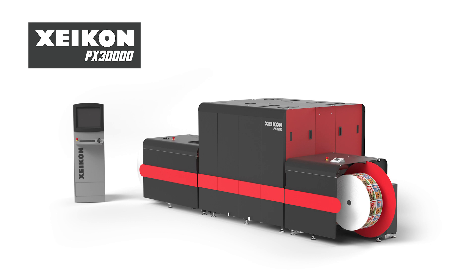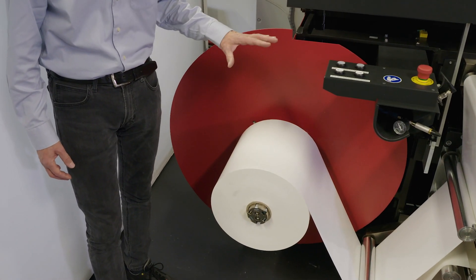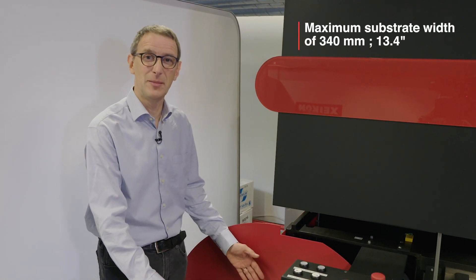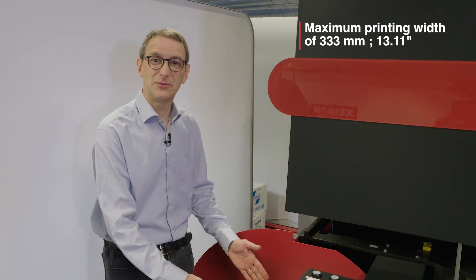Let me introduce you to the Xikon PX30000 digital UV inkjet label press. Today we will be printing on a PP-wide substrate. That substrate is already mounted on the unwinder. The unwinder can hold a substrate of a maximum diameter of 1 meter. We can print on a substrate with a maximum width of 340 millimeters; the actual printing width is maximum 333 millimeters.